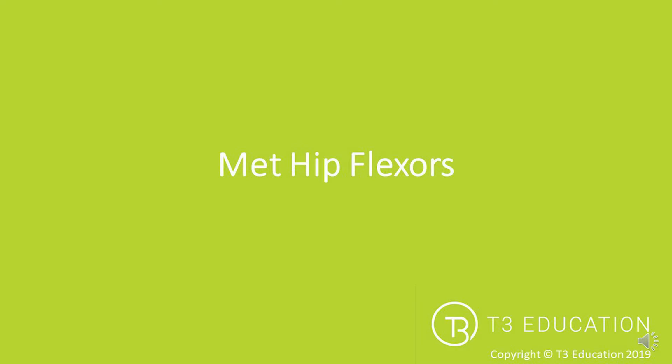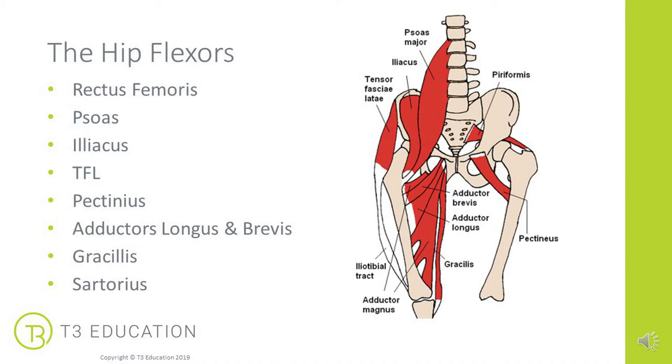MET for the hip flexors, in particular post isometric relaxation or PIR. The hip flexors — a term that gets bandied around all the time in the fitness and health world — but what muscles do we actually mean? There's actually quite a long list of muscles that partake or assist with the action of hip flexion, so lots of places where things could be tight if we find a client who struggles to get into hip extension, for example.